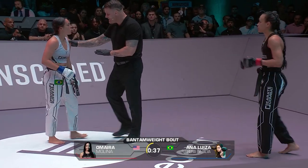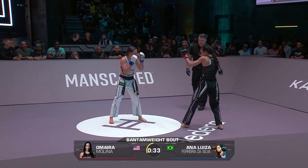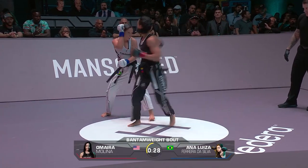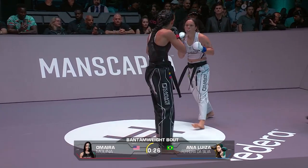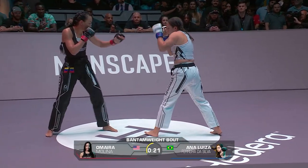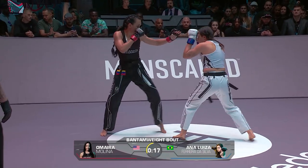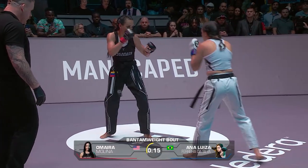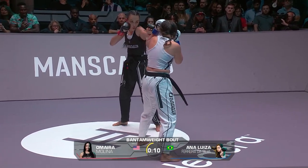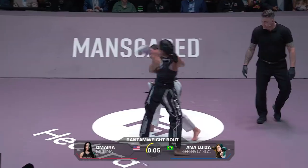It looks like Ferreira's keeping a high guard to take Molina's punch and then trying to counter it. She wants to take it and counter with that right or left hook. She said she would look to try and swerve the incoming strike and counter. Look at that spinning back fist there. Both these women keeping their guard nice and high. You're seeing a lot of hands, but not a whole lot of kicks — except for that low calf kick.